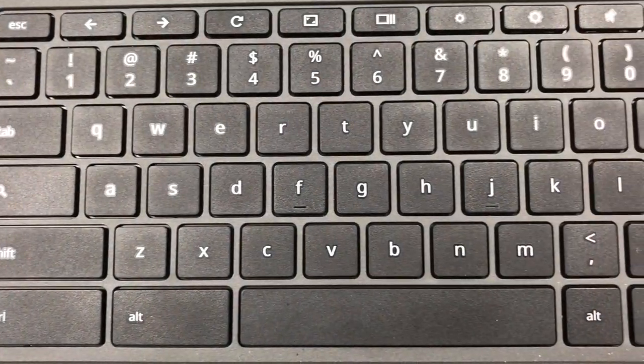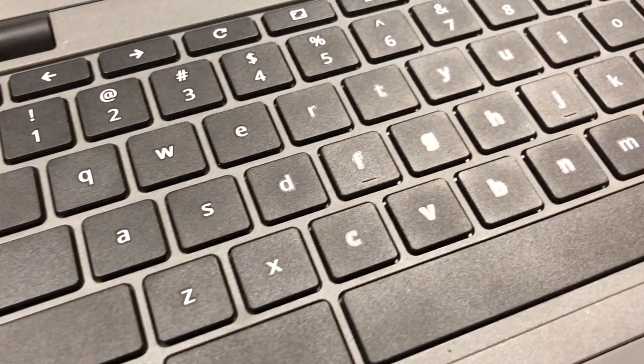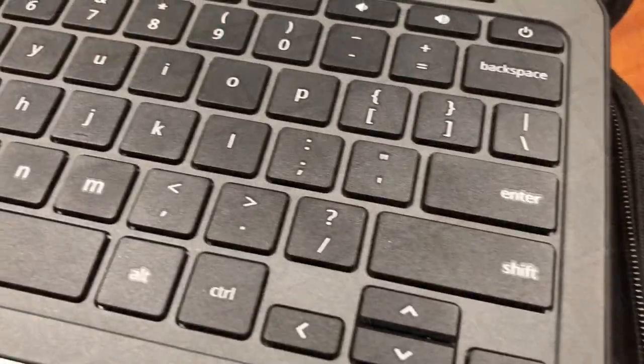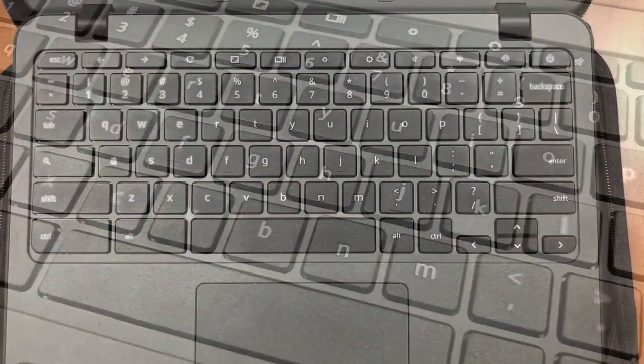Now you are going to check your keyboard. Check to see that you are not missing keys and that all the keys work. Does everything look good? If so, answer all keys present and working. If not, click missing keys or keys that do not work.